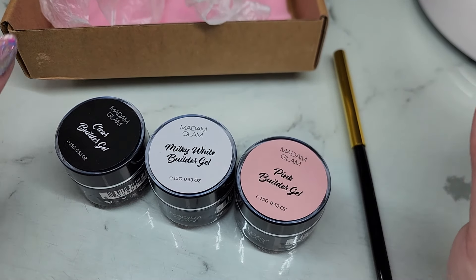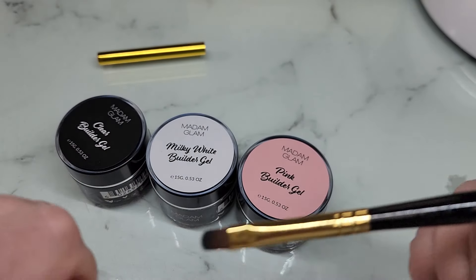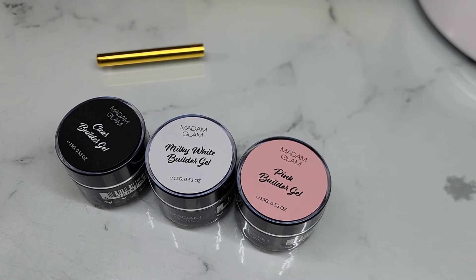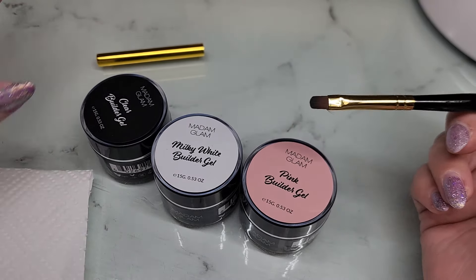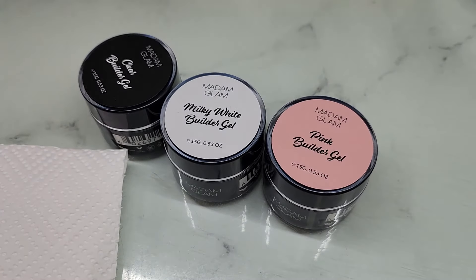You could definitely do a baby boomer with these very easily. I also grabbed an application brush to play with. This is a brand new brush — when you get your brush it will be stiff. The Madam Glam application brush is amazing. I love their brushes, they have really nice brushes. The lids, however, are absolute garbage — they don't stay on, and when you try to jam them on you end up messing up your bristles. Love the brushes, hate the lids.